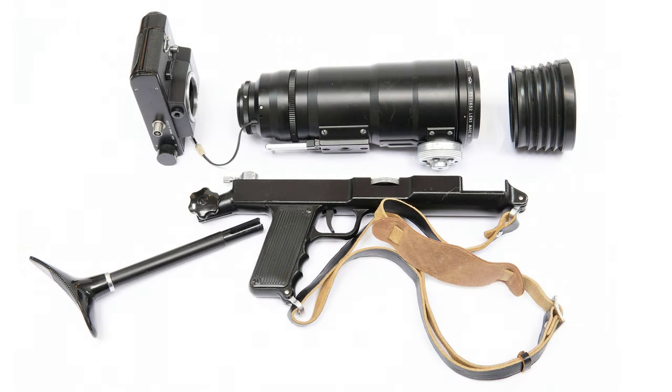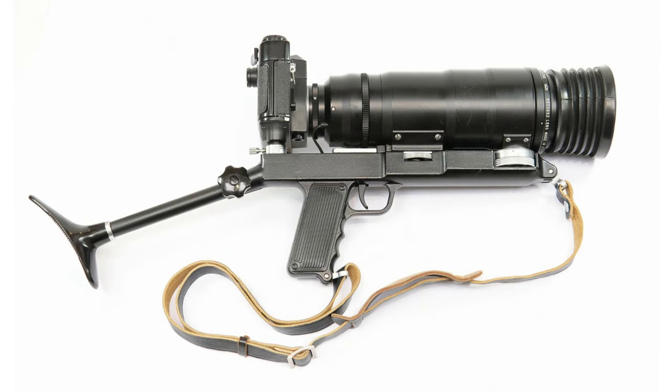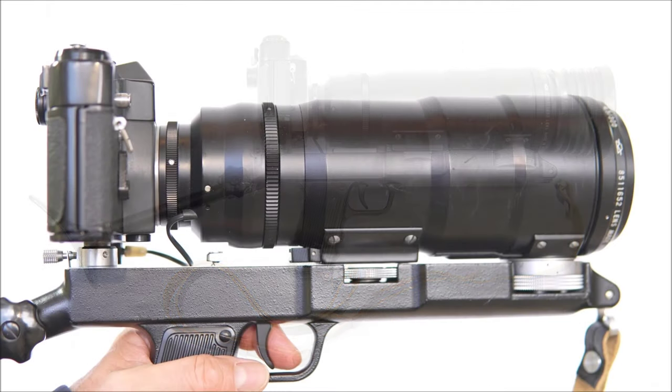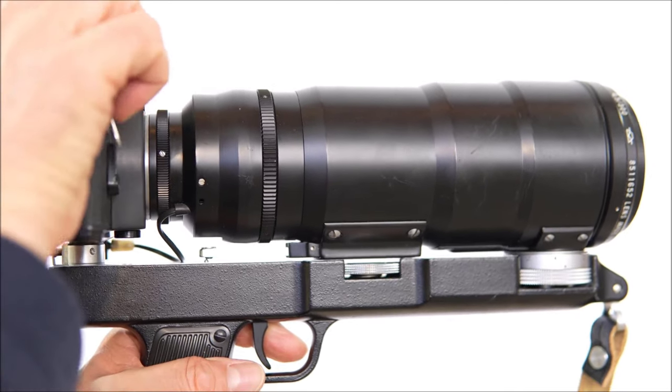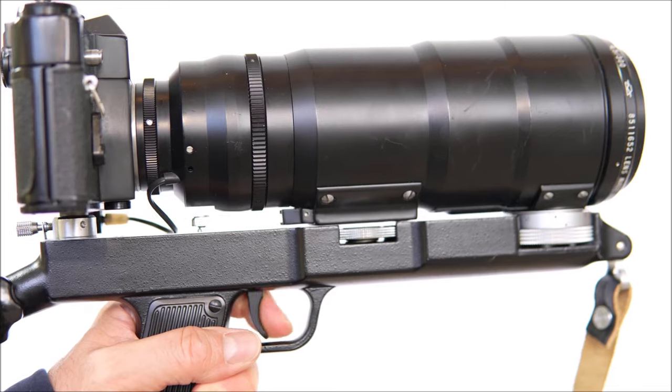It's a relatively easy task to assemble the kit into the camera gun, with the right connections. Once it's together and you've loaded some film, you can take a shot by pulling the trigger, just like a gun. Wind on the film and you can take another shot.